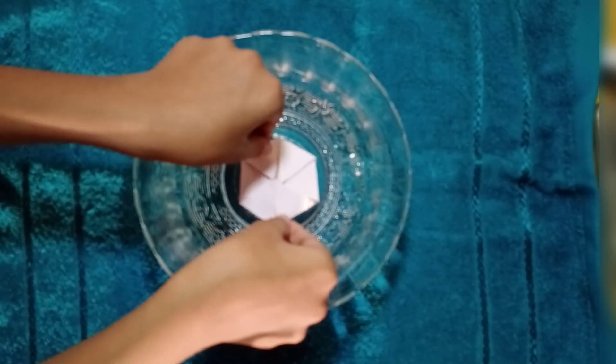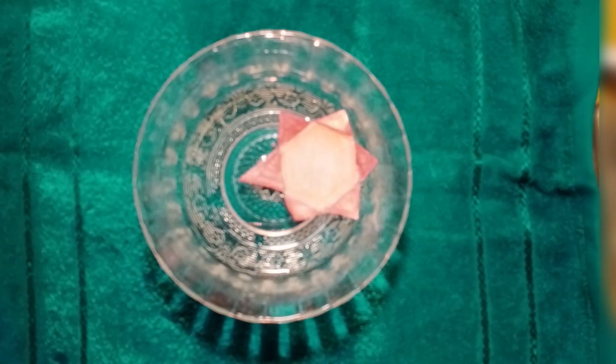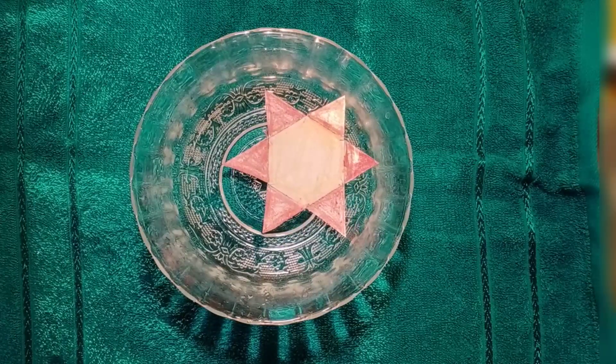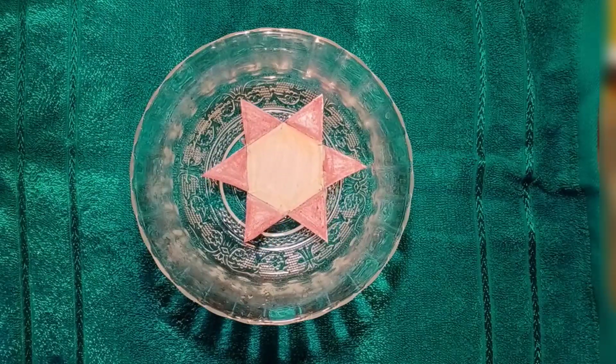Put it in the water like this. You can see slowly slowly the flower's petals are opening. It is because the paper contains plant fiber which causes the paper to absorb water and move, thus the flower petals open.